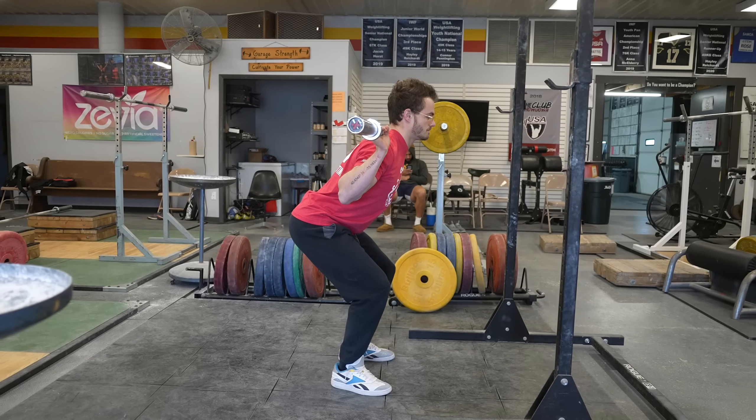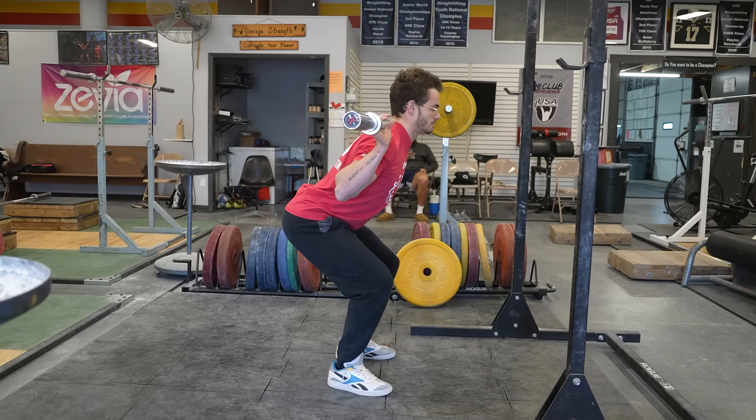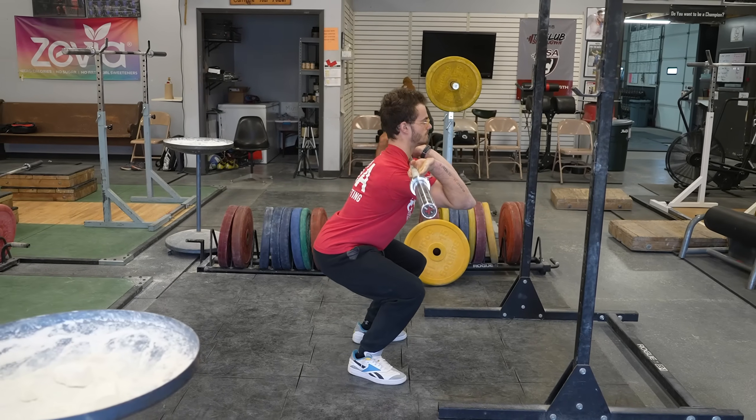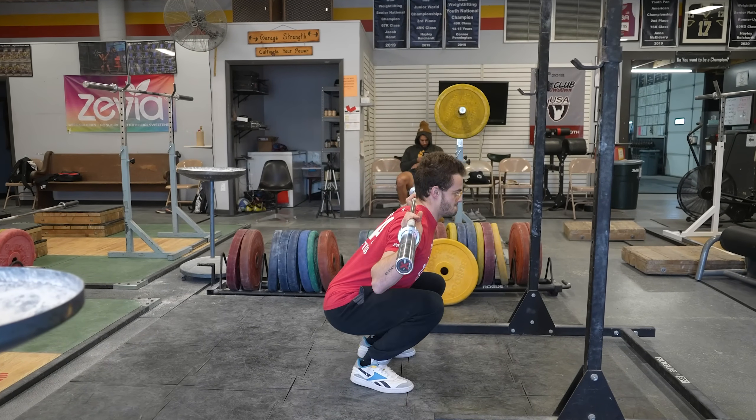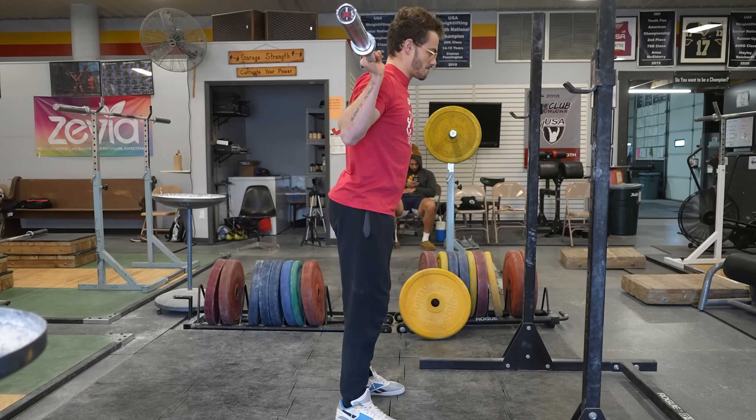They took moderately trained athletes and had them perform different tests. The first was a quarter squat to around 120 degrees, working up to a maximum single — that was the pre-test. Then a full range of motion front squat three days later, and a full range of motion back squat three days after that. All these were tested to see where the athletes started.